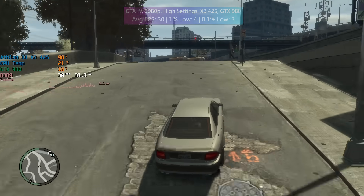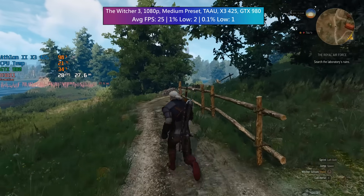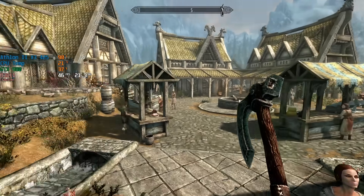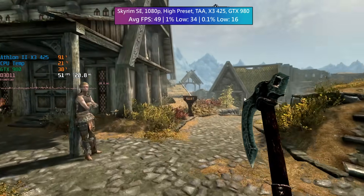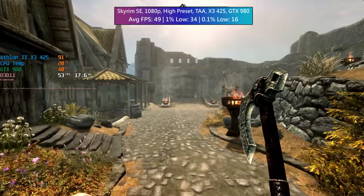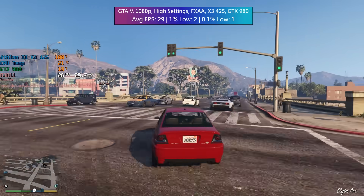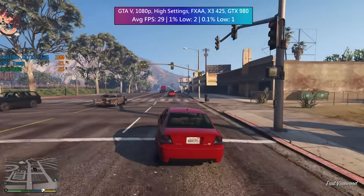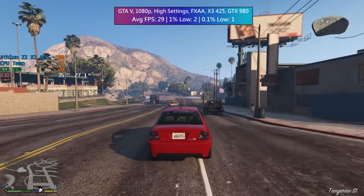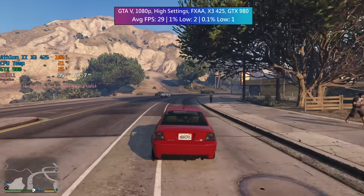I'd ignore the temperature reading on screen — I'm using a beefy Noctua cooler but I still don't think those numbers are correct. Even in games where the average frame rate was close to 30, there were way too many drops and stutters to enjoy anything, as represented by the percentile lows. The lower these numbers are, the worse the consistency. In GTA 5 not only were the frame times bad but a lot of textures were actually missing, and the more I played, the more of San Andreas just disappeared before my eyes. The GTX 980 I was using was being severely underutilised across the board.